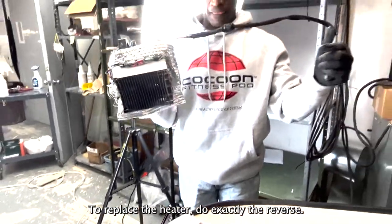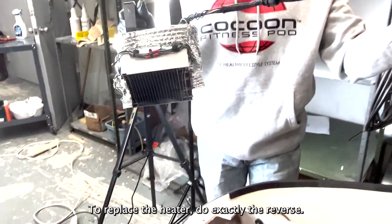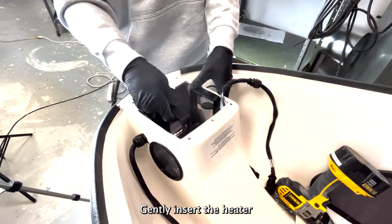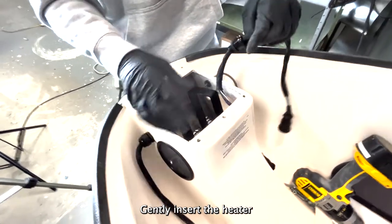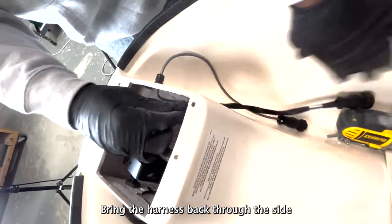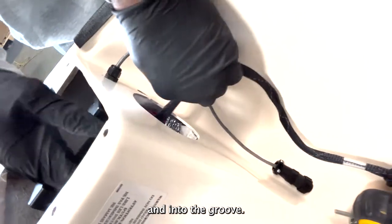To replace the heater, do exactly the reverse. Gently insert the heater. Bring the harness back through the side and into the groove.